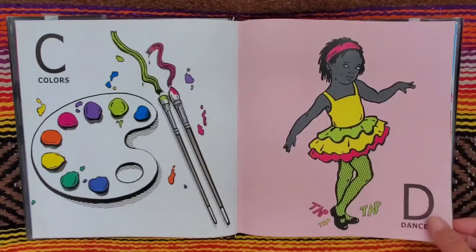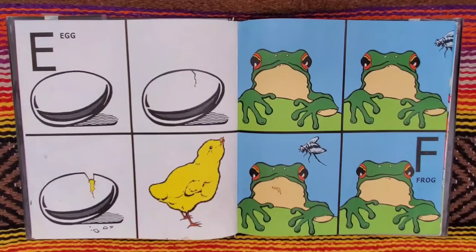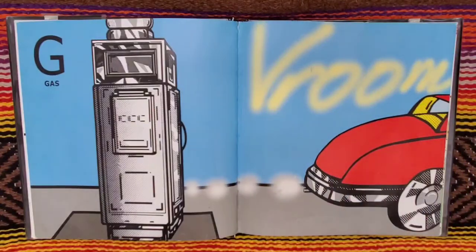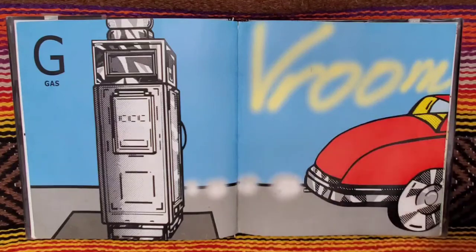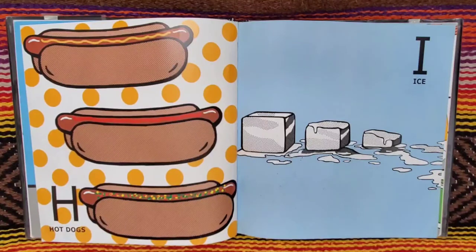Tap, tap, tap. E for egg. F for frog and fly. G for gas. Vroom. H for hot dogs. I for ice.